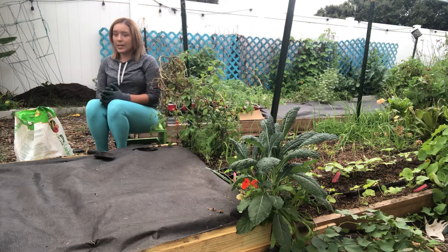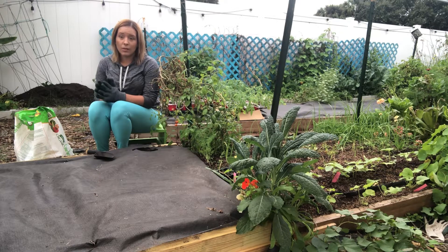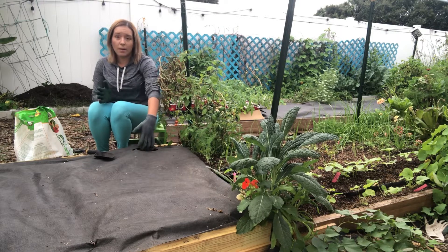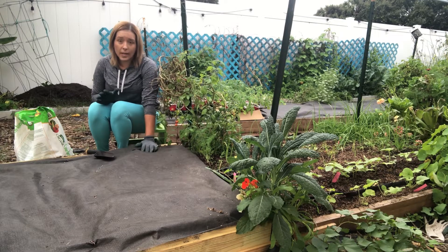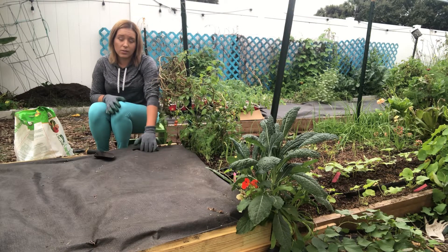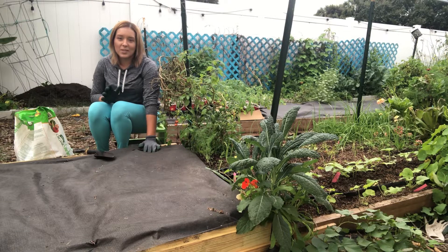The next thing we need is fertilizer and soil amendments. Not necessary, but if you want really beautiful big tomatoes and a lot of production, tomatoes are heavy feeders and they benefit a lot if you place some fertilizer or soil amendments into the planting hole. I highly recommend anything organic, because no matter how much you put in, it's not going to burn or kill your plants. If you use something synthetic, be a little careful - you can definitely overdose your plants and burn or kill them. I've done it before.